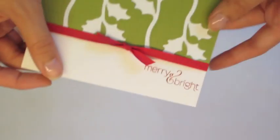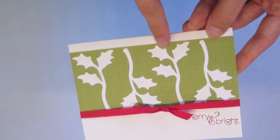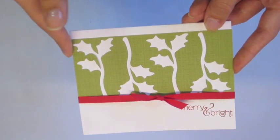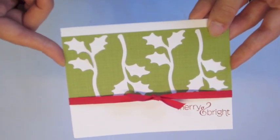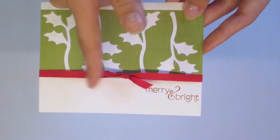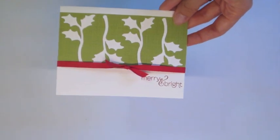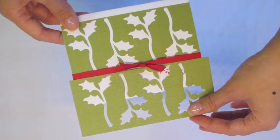I also made a couple of cards with the negative spaces. The holly leaves you can cut into a five-and-a-half piece really easily — you just trim it down, be careful of the edges, and it fits on a five-and-a-half inch card base really easily. I just glued that down, added some ribbon and a little sentiment, and that was that. You get two of these — you might get four, I'm not really sure — but you basically cut it in half and trim it down.